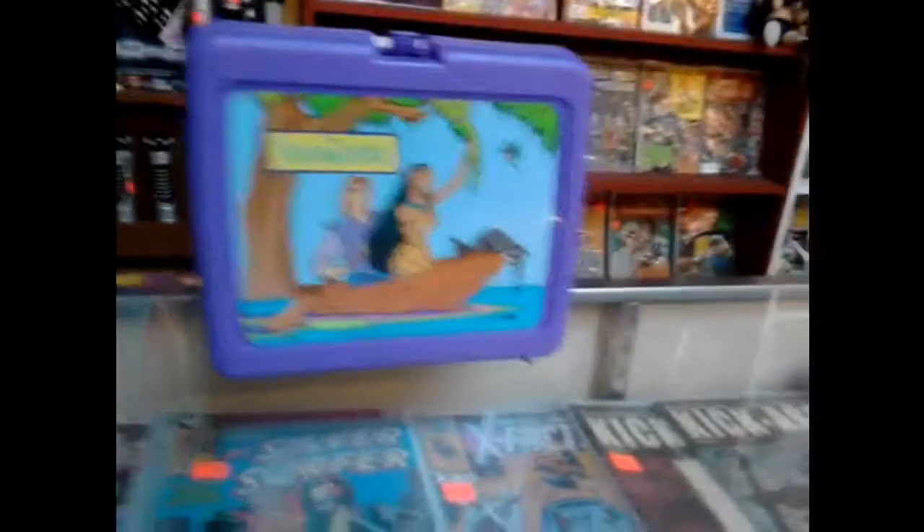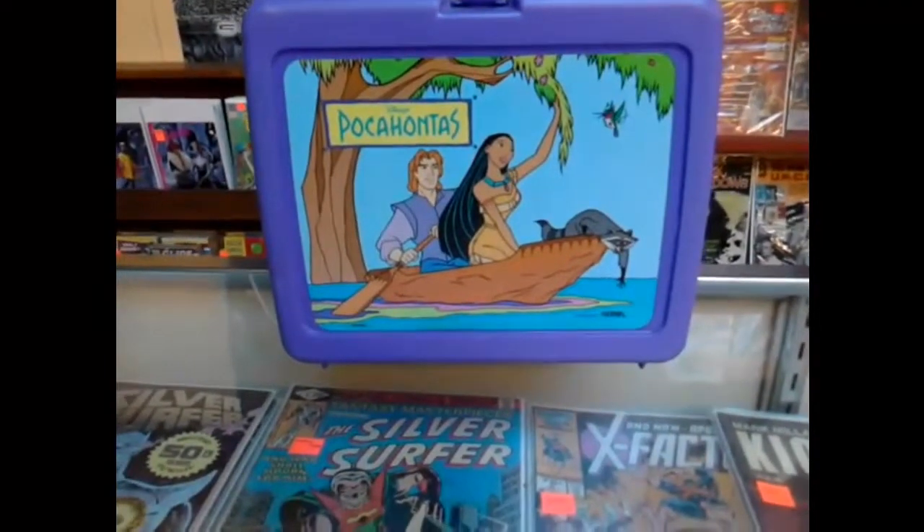Sitting here astounded... it covers it. The guy just walks by her. Oh my God, it's still pain. It's still pain. What the hell? I had that lunch box. Is that scary to be? I had that lunch box.